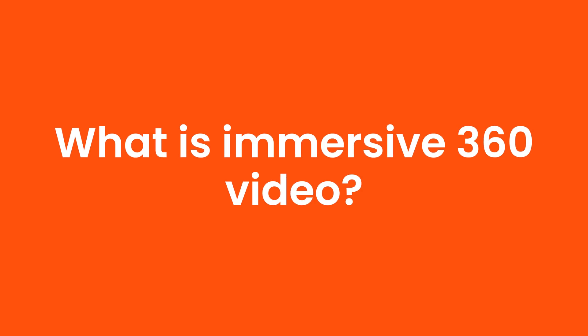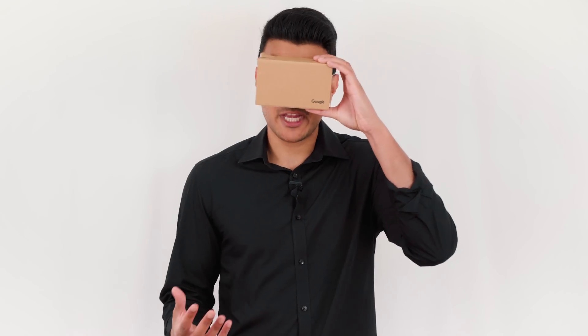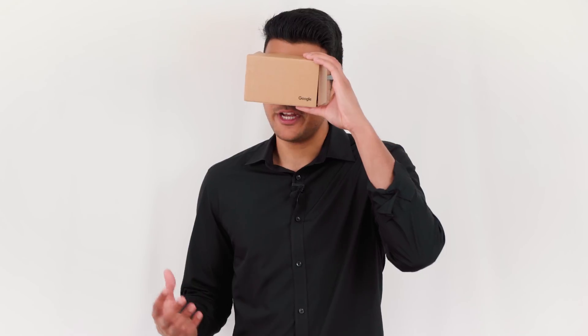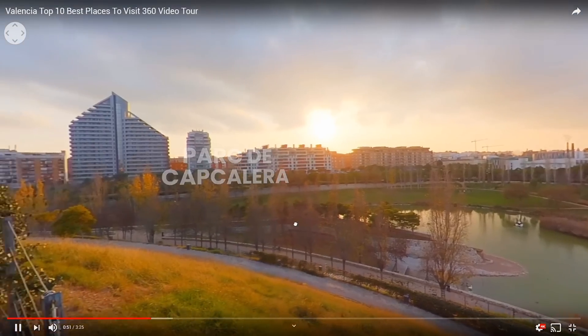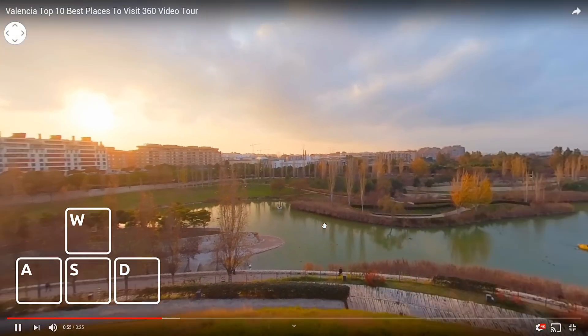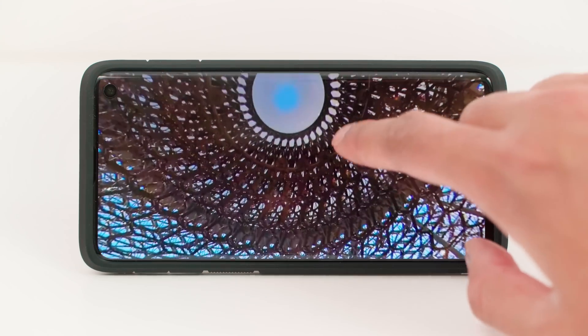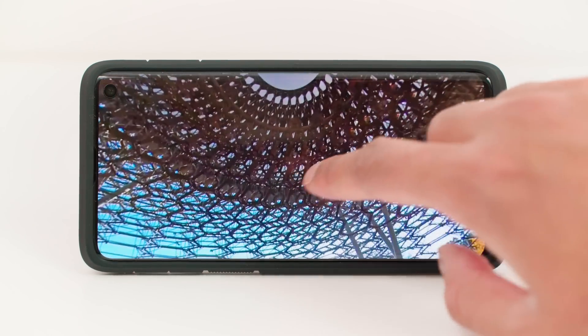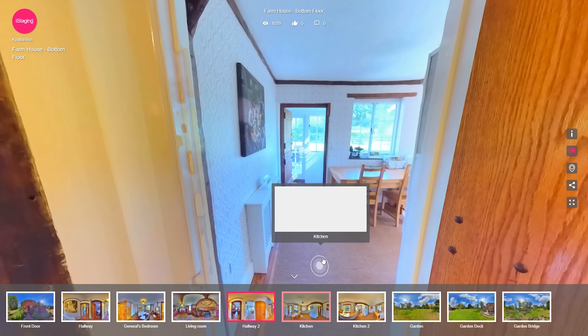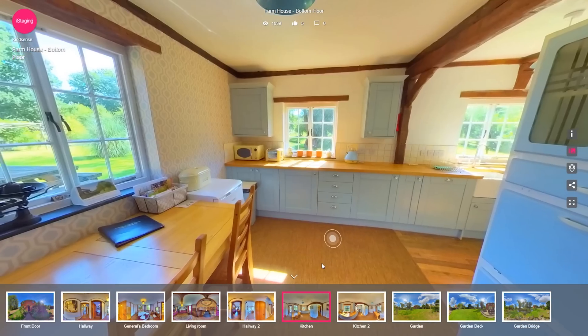What is immersive 360 video? Immersive 360 video allows your audience to wear a VR headset and get total freedom to look anywhere they want in the video. Your audience can also view a 360 video without a VR headset on desktop and mobile. On desktop, they can scroll the video with their mouse or use the keyboard keys W, A, S, and D. On mobile, they can swipe their finger across the screen or physically move the phone around with their hands. An immersive 360 video is perfect for virtual tours and real estate.